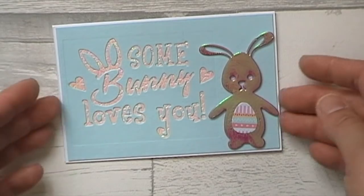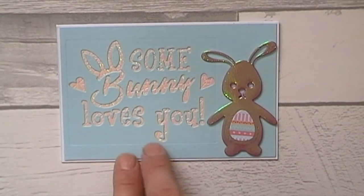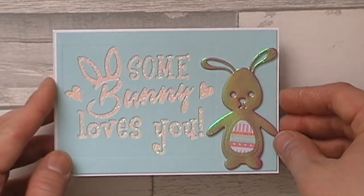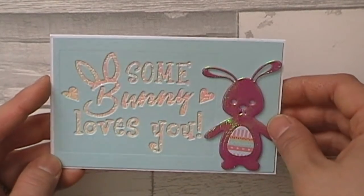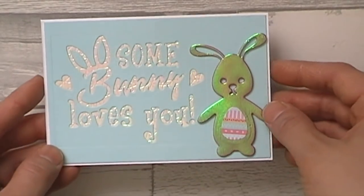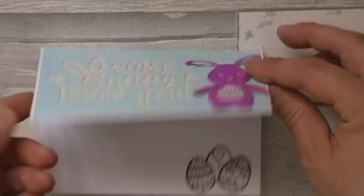I took the die and just cut it into the background - you can see there's a line around the card from where the die was, which is the only downside. I cut it into a bit of blue and then backed it with some shiny pinky-white textured cardstock, which is the same as this but a darker version, and then stuck it onto a white card.